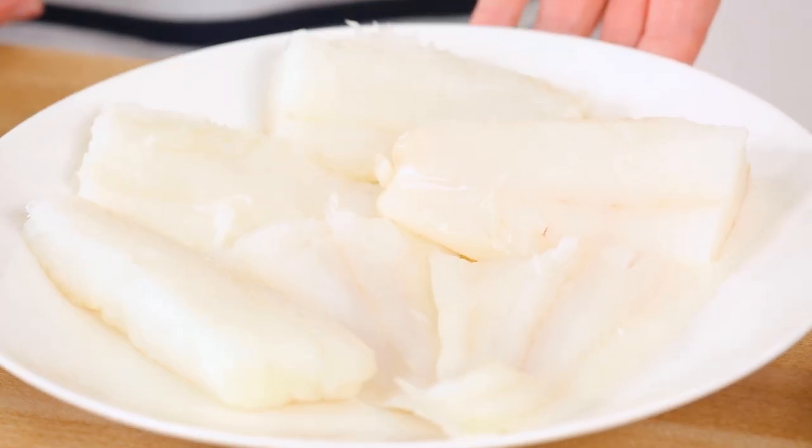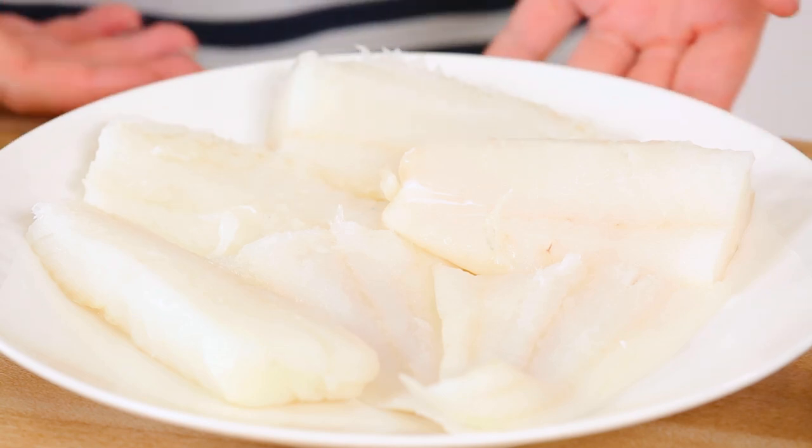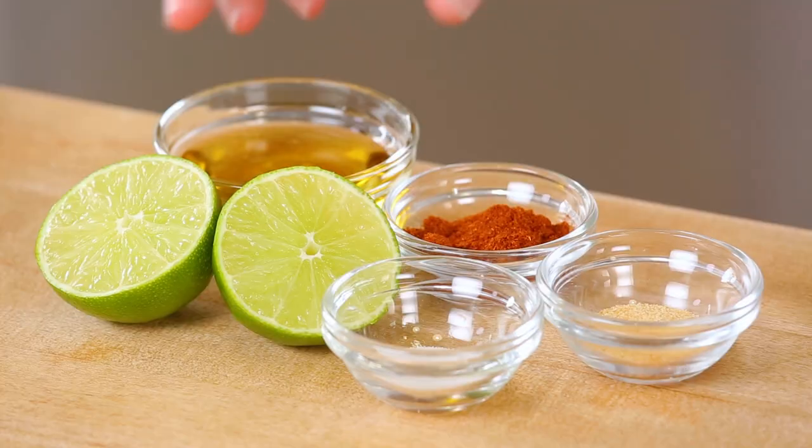For these fish tacos today, I am starting with some cod. You could also do this with tilapia or haddock. You could do this with salmon if you wanted to, but it's got quite a bit of a stronger flavor. Shrimp would be really good in these tacos as well. Cod is a really nice, mild fish, so if you have some kids in your house who aren't such huge fans of fish, this is a great fish to start with.